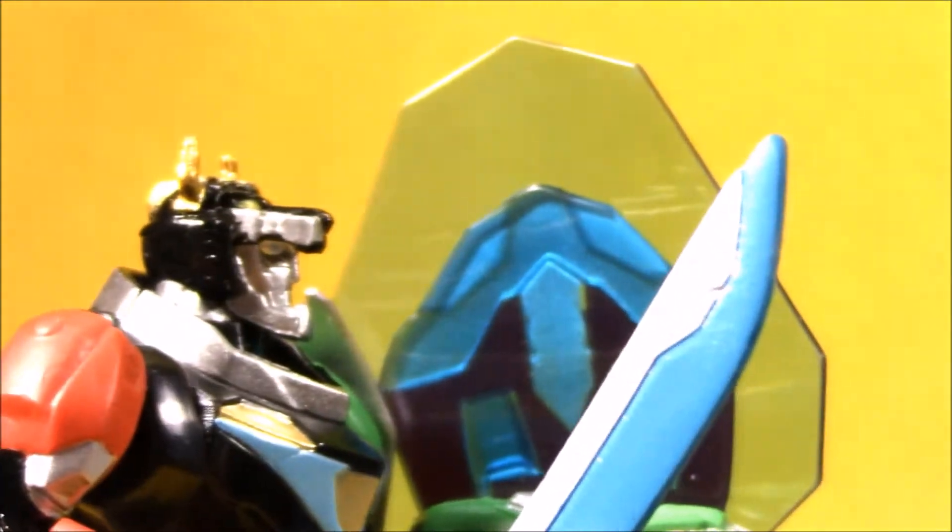Hey boys and girls, welcome to another super exciting Outrageous Toy Review. Today we're taking a look at the Voltron toys at the Playmates booth at Toy Fair.